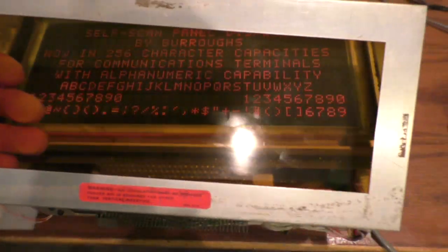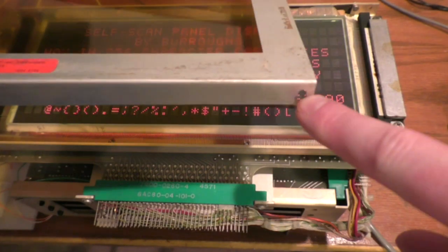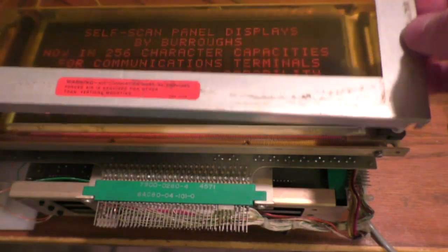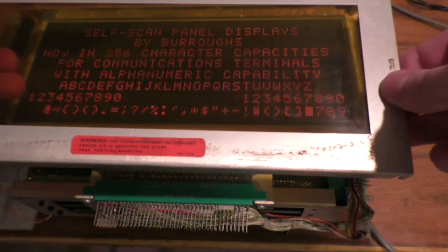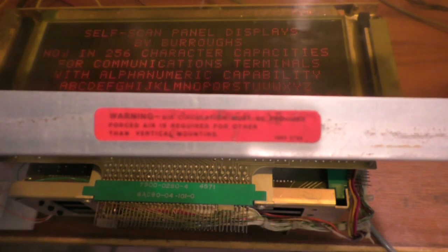This is the cover that sits over the top — there are little cutouts where screws go. When handling this display, never pick it up by this frame, because if those screws are loose the frame will come off and you'll drop the whole display. It just sits on the top, so always handle it by the back or the sides, never by this frame. I like that little warning about needing air circulation — must be provided if mounted in anything other than vertical.